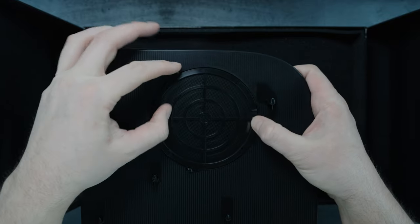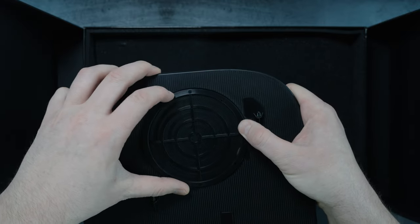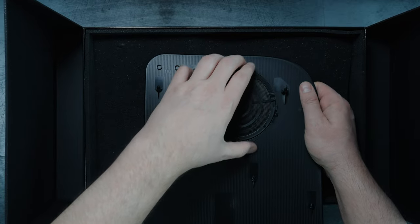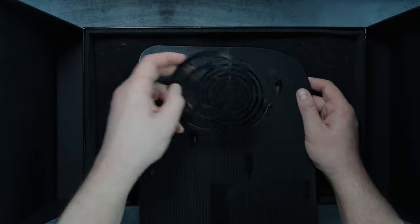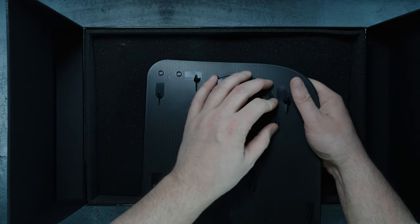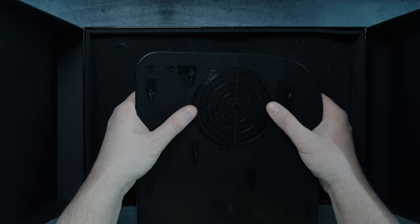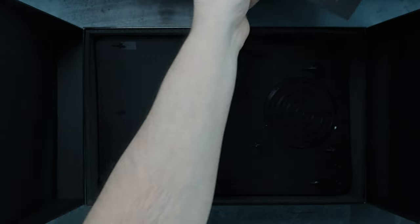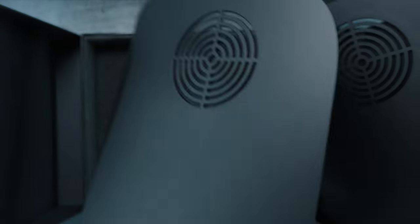You have to be on a flat surface to spin the dust guard — it pops off so you can clean it if you have any dust, then you can just reapply it. Spin it to lock into place. It doesn't really spin very much, just a little bit to lock in place. We also have the second plate — both of them have the built-in dust guards and the cutouts for the fans.